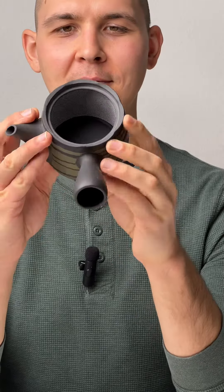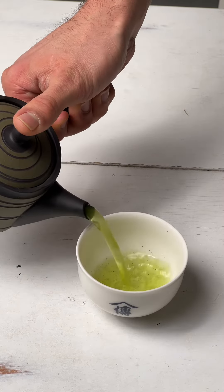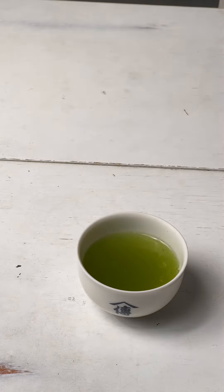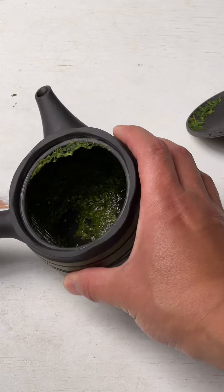But this one has a 360-degree filter. The pour is super easy and there's no clogging or anything like that. If you're trying to pour fukumushi sencha, it really filters out the tea while allowing enough space for the leaves to unfold. I think that's just so important.